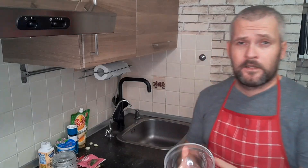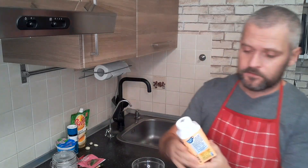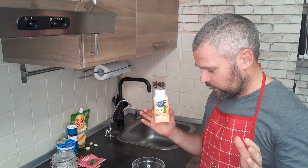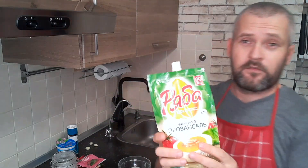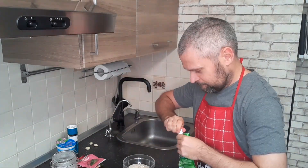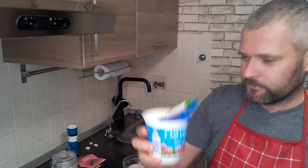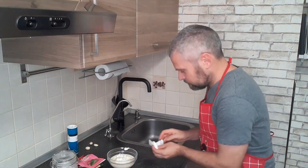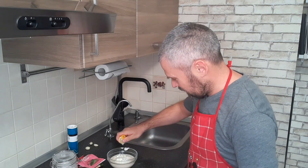Here we go — let's start with the highlight of the dish: the sauce. We can do nothing without it, you don't even have to try. Take a bowl, pour 100 ml of rajanka — I don't know how to translate it in English correctly, but it's something like a fermented milk drink. Now let's add 100 ml of mayonnaise, and another 100 ml of sour cream — smetana. Add some lemon juice.